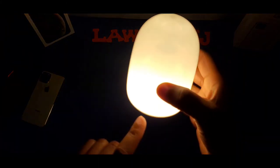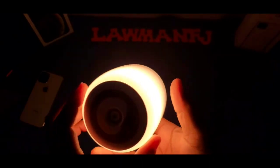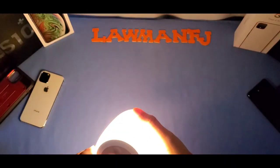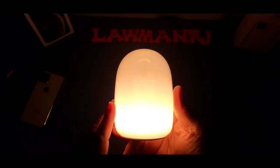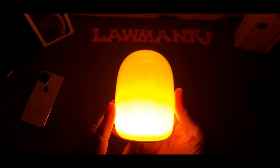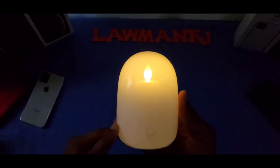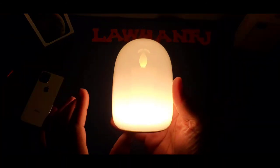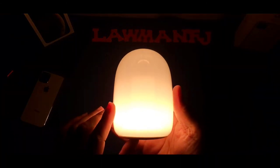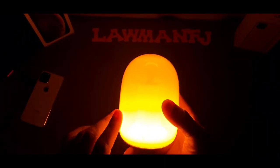Double tap to turn on. Right now the lumens are coming from the bottom. Using the button on the bottom, you can cycle through the light modes: first is a low amber color, then candlelight mode showing the filament effect, then a bright white light, then candle off, and back to the bottom lumens. That's four distinct modes.